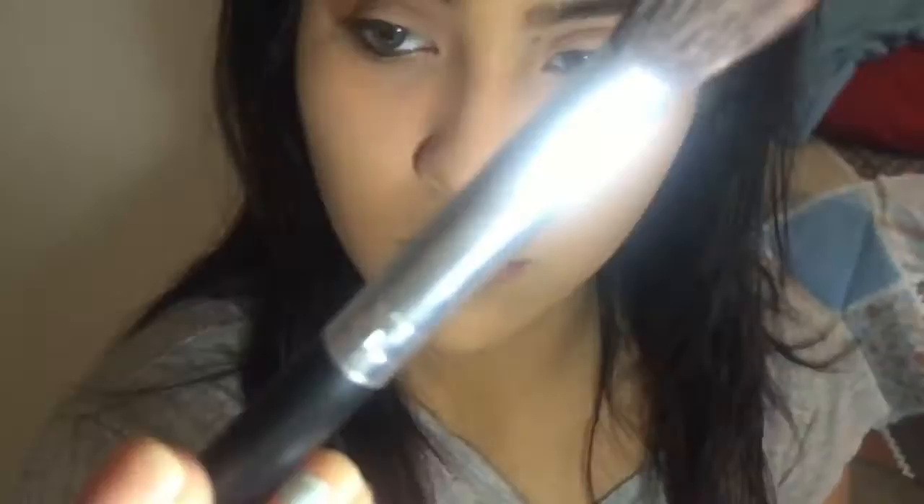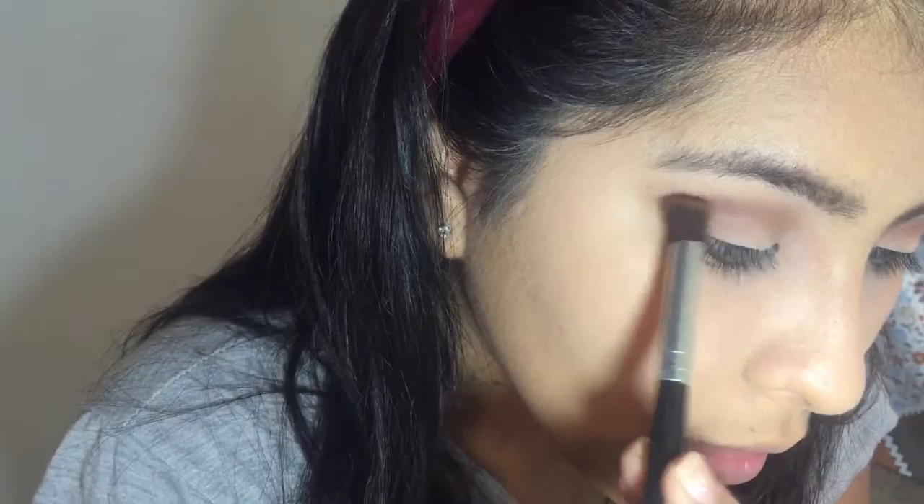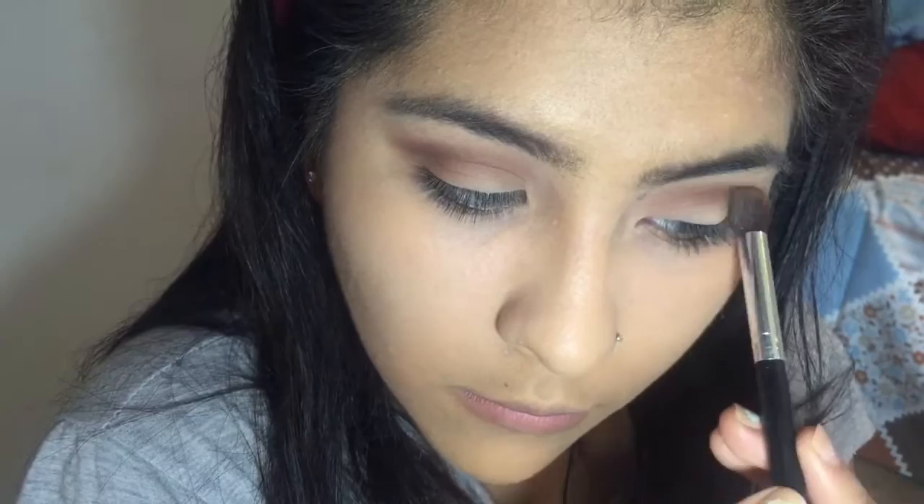Now I'm going in with 'Leader' and I'll show you how to put this on your brush. I'm using an angled brush and putting the product just on the very tip — not on the entire brush — because that would apply it too heavily. You put it on the tips and then kind of make it look like a cut crease, then go in and blend everything so it doesn't look bad.